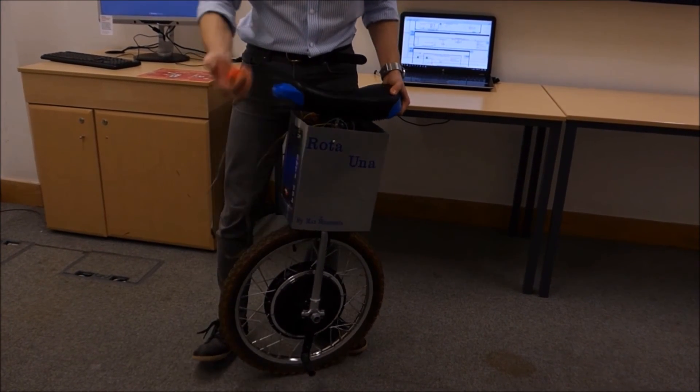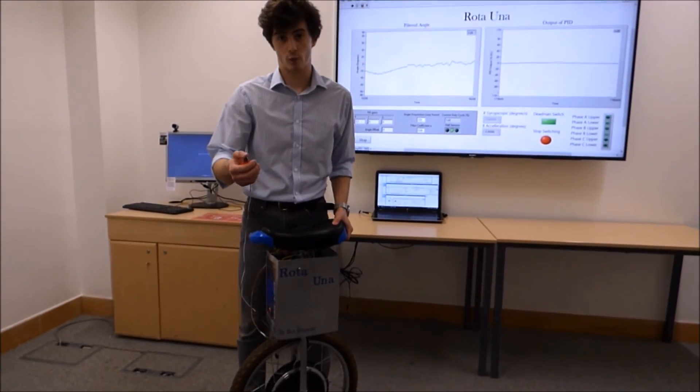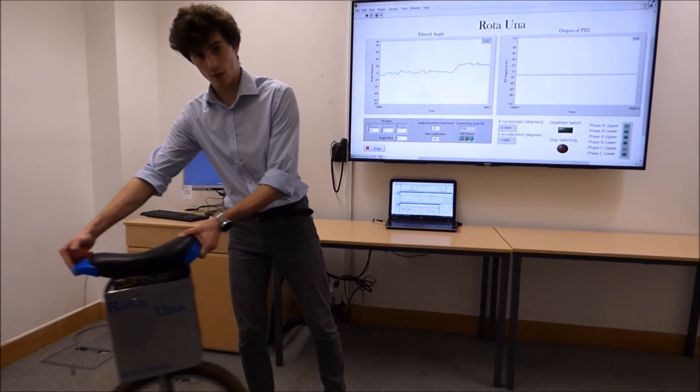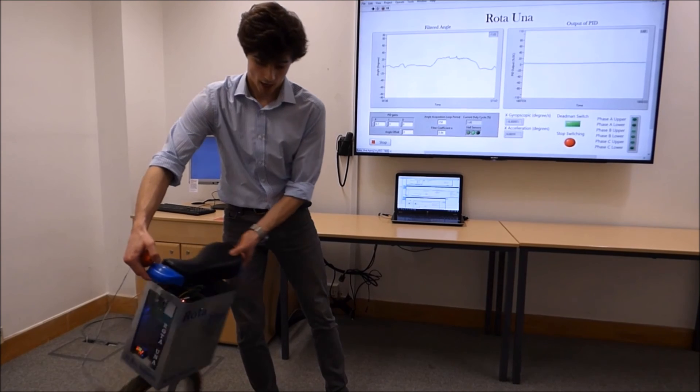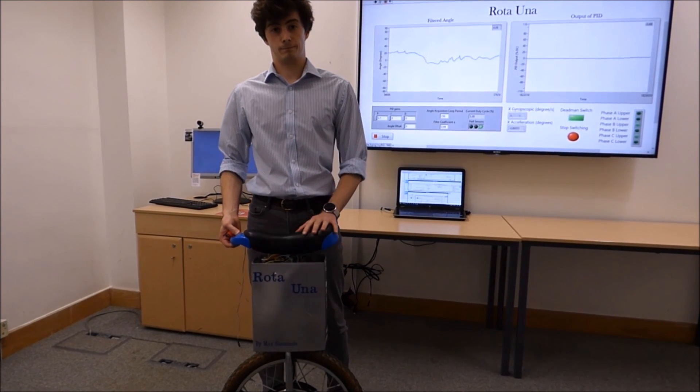The idea is that as long as the user has his finger pressed on this button here, the unicycle will try and correct the angle. If the unicycle leans forwards, then the unicycle rides off, and if the unicycle leans back, then the unicycle will brake.